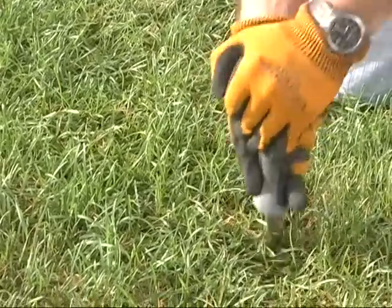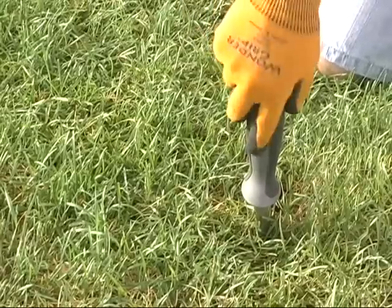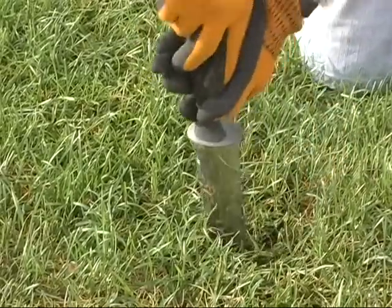As you can see, this area has been watered fairly recently — probably even last night or this morning. So this is digging into the soil quite easily, and I should be able to pull this sample up without any trouble.